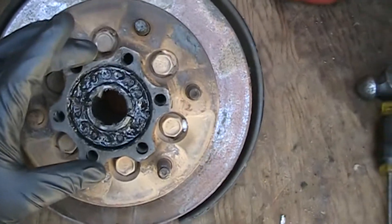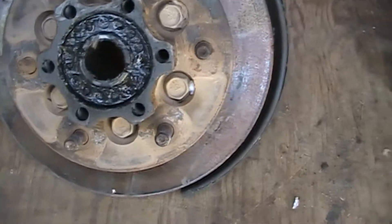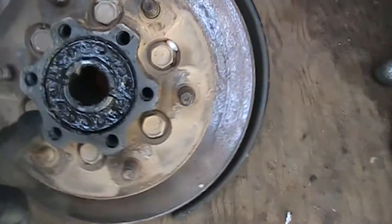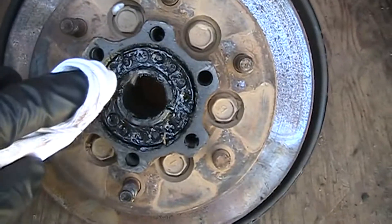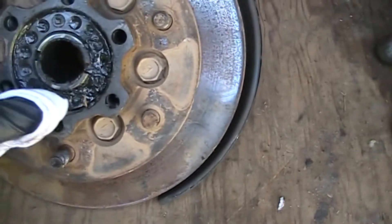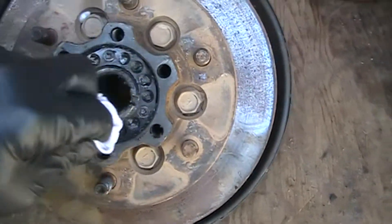With the 4x4 locking mechanism removed, you've got access to the hub bearing retainer here — the nut and retainer. This is generally kind of greasy, so you want to clean that up a little bit.